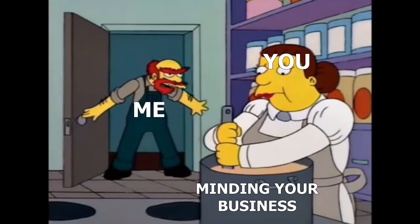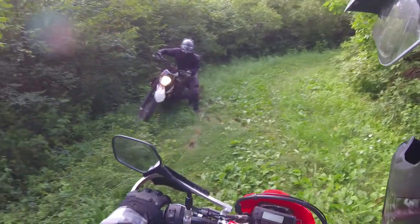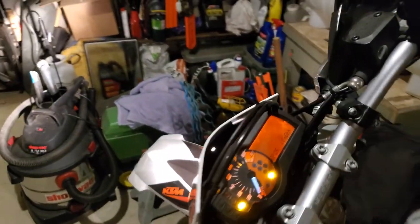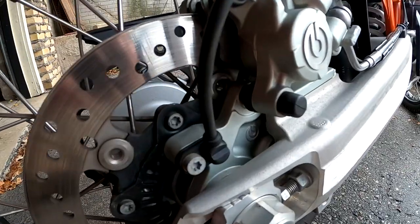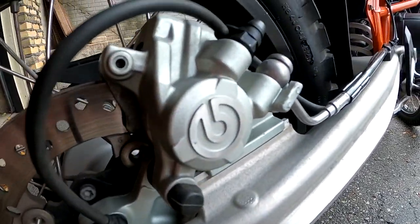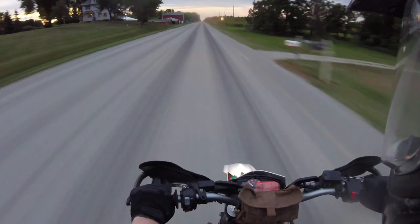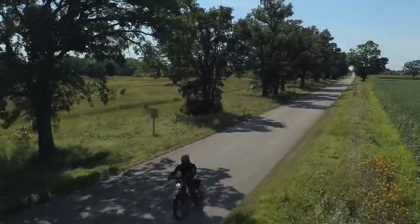Hello everybody, welcome to another episode of Shifting Gears. Today I'll be going over six things you need to know about the 690 Enduro. In my first list video for the 690 I mentioned some features that I thought were pretty nice. Today I'd like to go into a little more detail about some of the features as well as potential things buyers might need to be aware of. I might be repeating myself from previous videos but I just want to drive home some of the facts that are often overlooked or ignored.